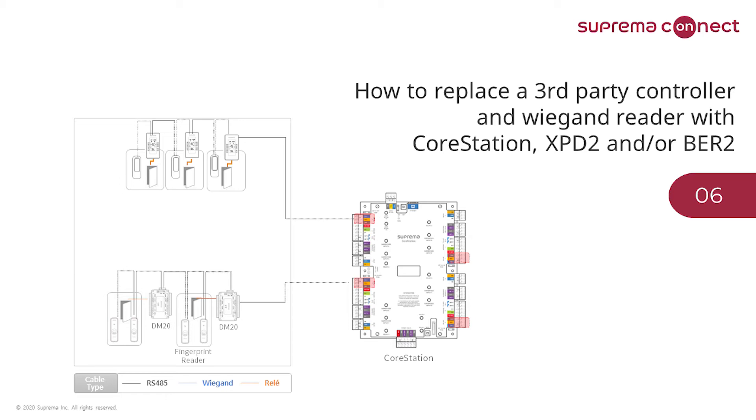If the site already has cables used for Wiegand readers, most likely that cabling will be reusable. Recommended cable types are AWG-24 Belden twisted pair and AWG-24 Alpha twisted pair. We also recommend installing termination resistors at the beginning and end of each RS-485 chain — 120 ohms for the devices — and switch on the termination resistor on the CoreStation as well.